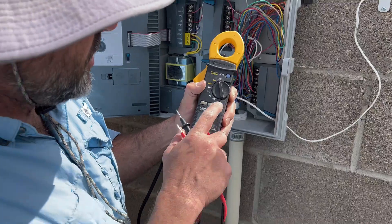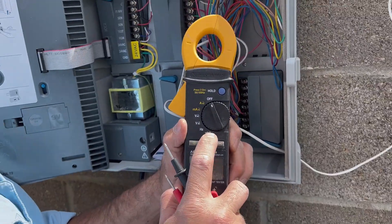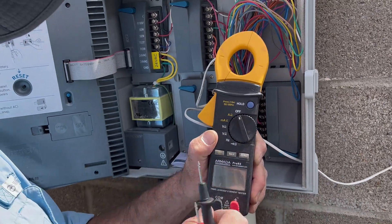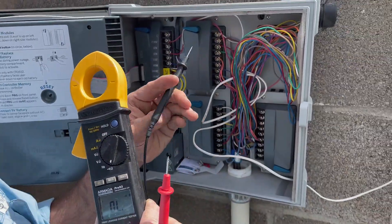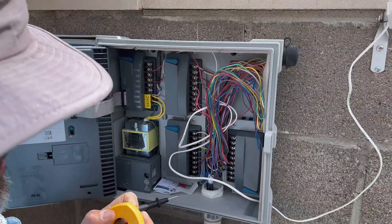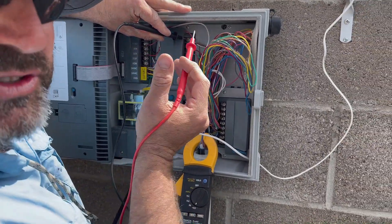When you want to test a solenoid, you want to turn it to the omega symbol — the omega symbol is the symbol for ohms — and that's going to test our resistance, telling us if a solenoid is good or not. You can hold one lead to your common terminal; I usually use black. Use your other lead to go on your power wires for each zone.